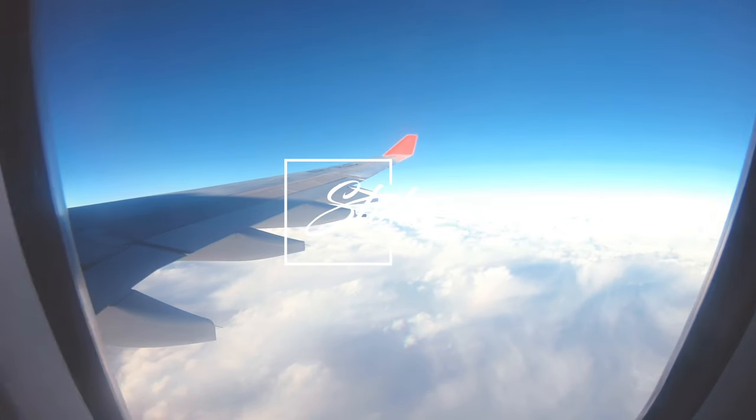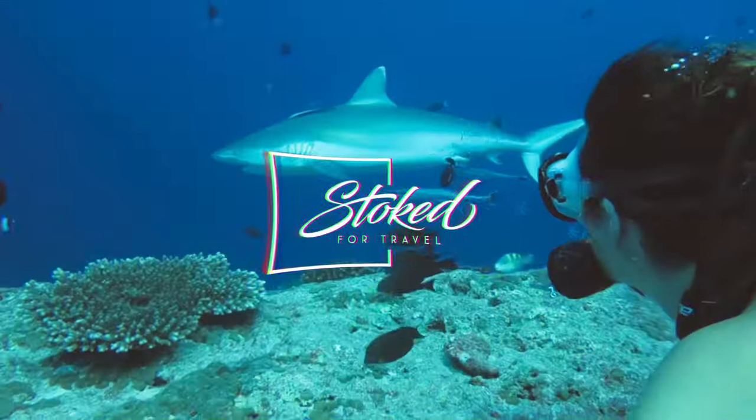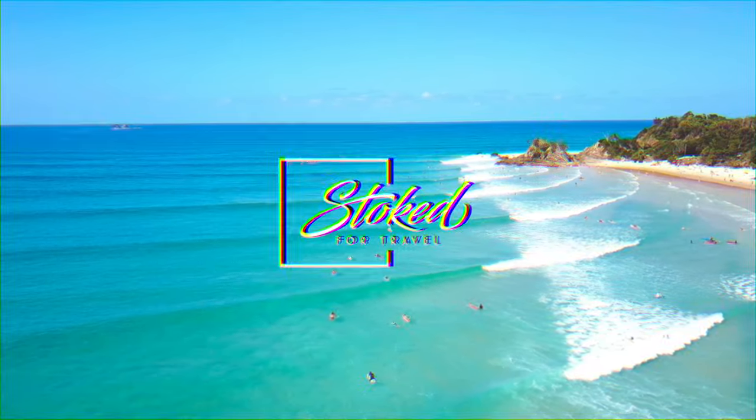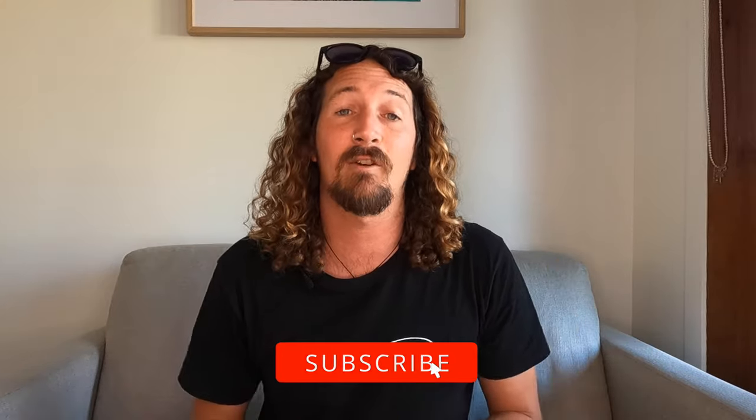Looking for the ultimate Apple Watch Series 6 surf setup? Here's everything you need to know. Hi guys, Chris from StokeForTravel here and welcome back to the channel. Before I get started, make sure you hit that subscribe button so you don't miss out on any video goodness. Over the last two years I've turned my Apple Watch into the absolute ultimate surf watch, tracking all my surf sessions around the world. I've recently upgraded to the Apple Watch Series 6, so I'm going to be running through my updated Apple Surf Watch guide.